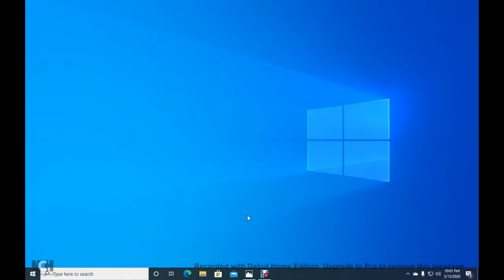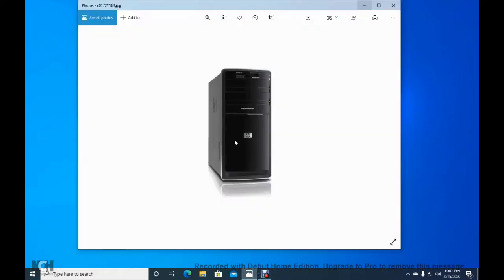Hey guys, today we are going to be upgrading an HP Pavilion P6000 computer. We are going to be adding new features to it, such as a dedicated graphics card, a new power supply, and some more RAM into this computer.